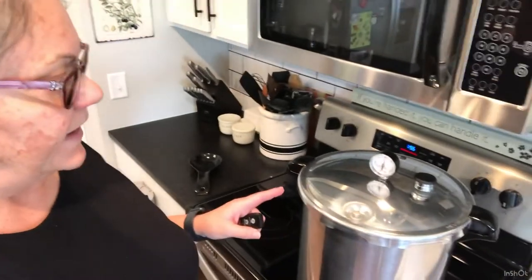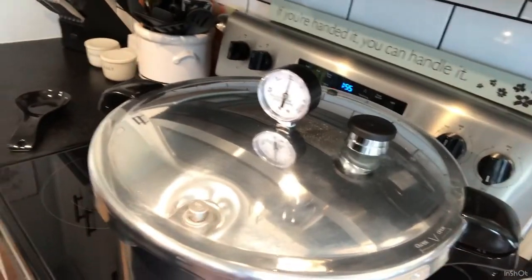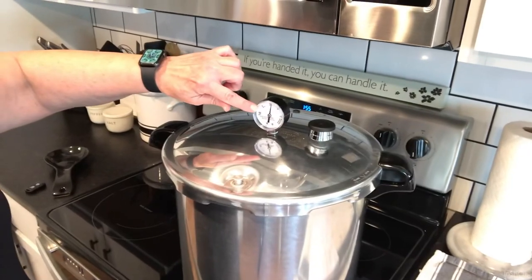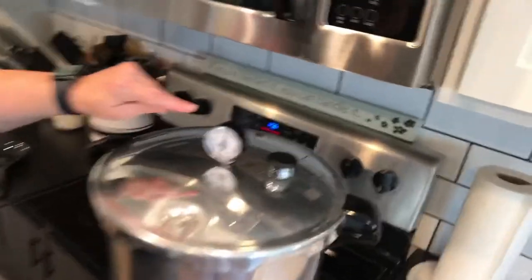All right, we are at 11 pounds of pressure and our pressure lock is up. Now it's time for me to set this timer for 25 minutes because that's how long it takes. Remember, I cannot allow this gauge to get below 11 pounds of pressure at any time — if that were to happen I've got to start the whole process over and set the timer again for another 25 minutes. It's important that whatever you're canning stays at that pressure for the full amount of time, so for 25 minutes I've got to make sure it stays at 11 pounds of pressure.